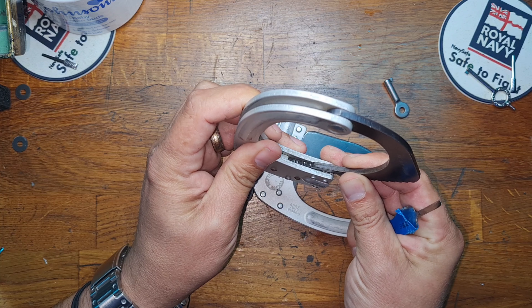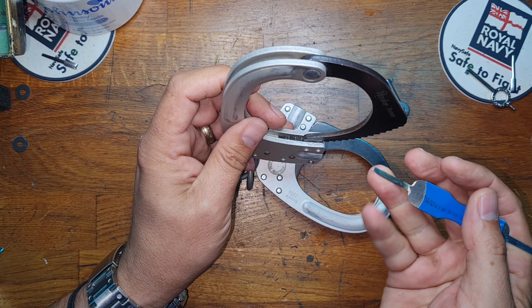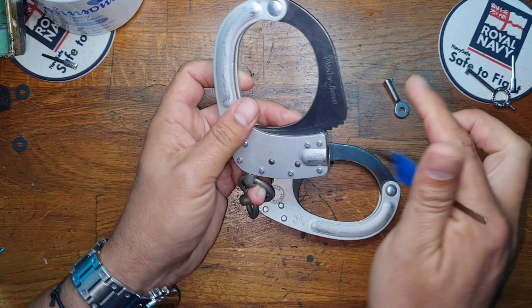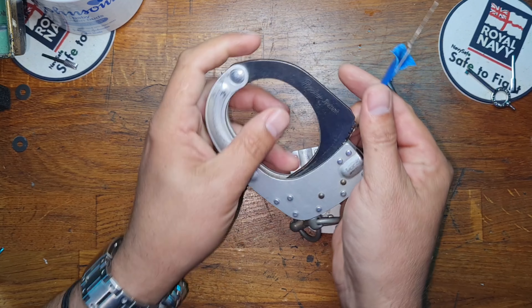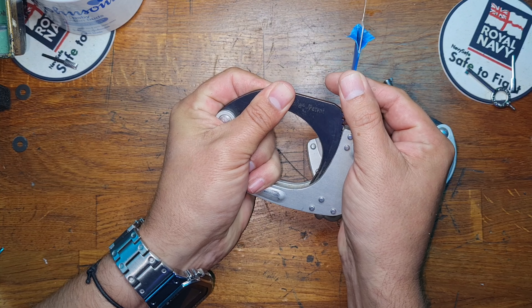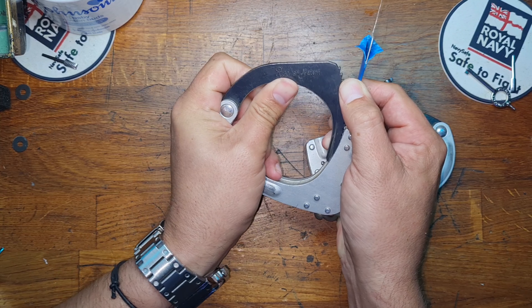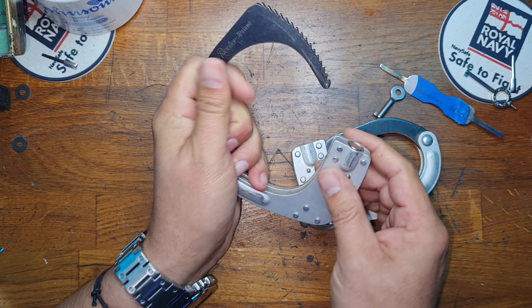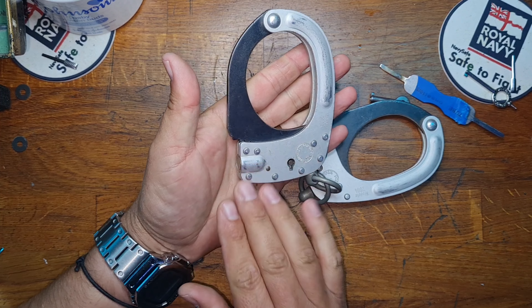You can get past that particular step by using a bit of bow manipulation and depressing the tooth just a fraction, which makes that gap minuscule so that your shim can then jump up through. Let's quickly demonstrate that. And we're under and we're shimmed.